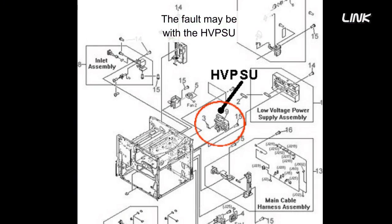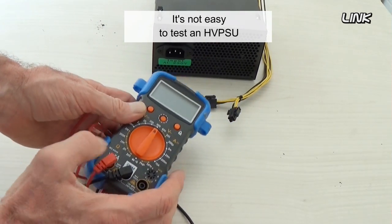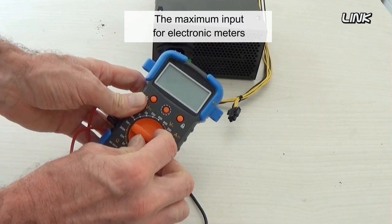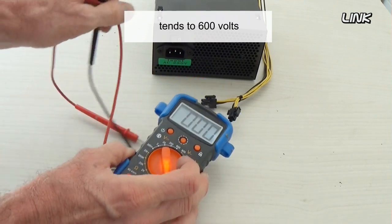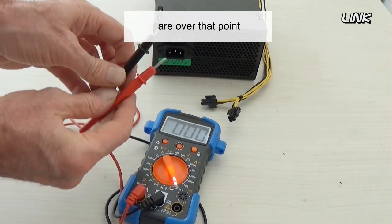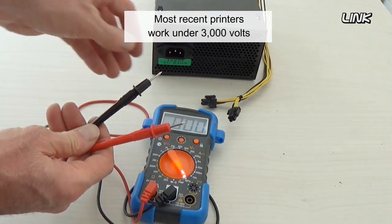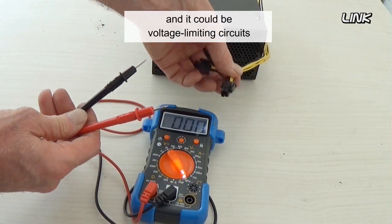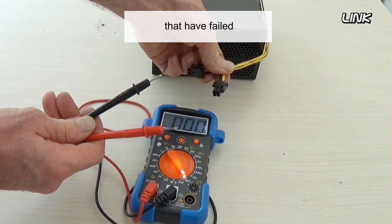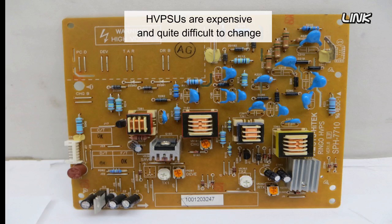The fault may be with the high voltage power supply unit. It is not easy to test a high voltage power supply unit, as the maximum input for electronic meters tends to be 600 volts. Several voltages used by laser printers are over that point. Most recent printers work under 3000 volts, but they may generate more, and it could be voltage limiting circuits that have failed. High voltage power supply units are expensive and quite difficult to change.